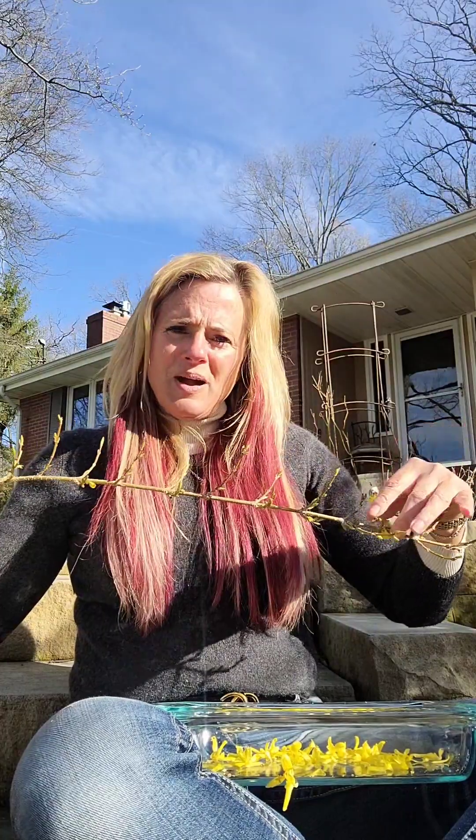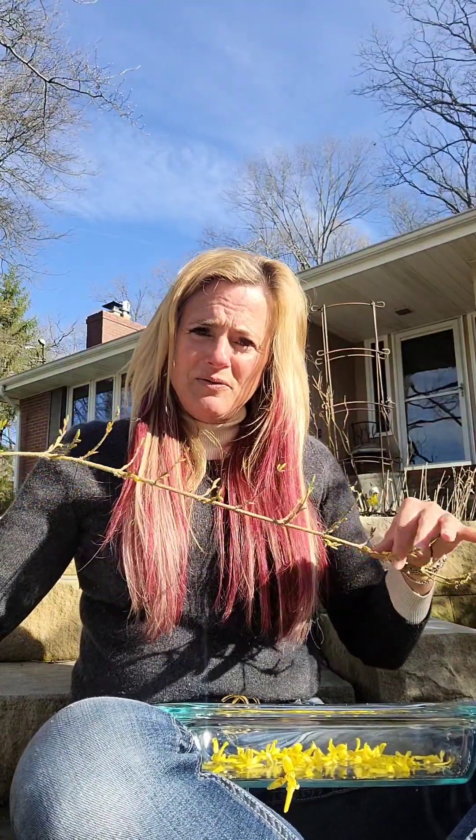I'm going to show you how I set mine into the dirt to grow new forsythia plants.